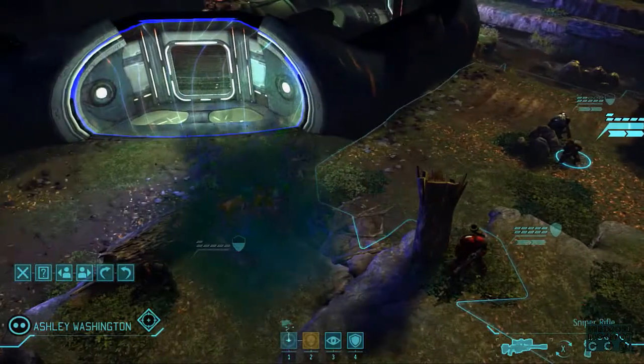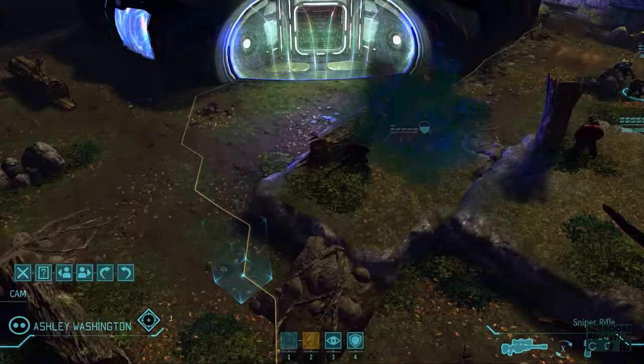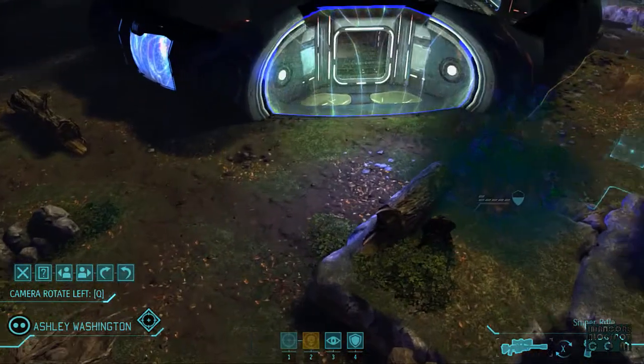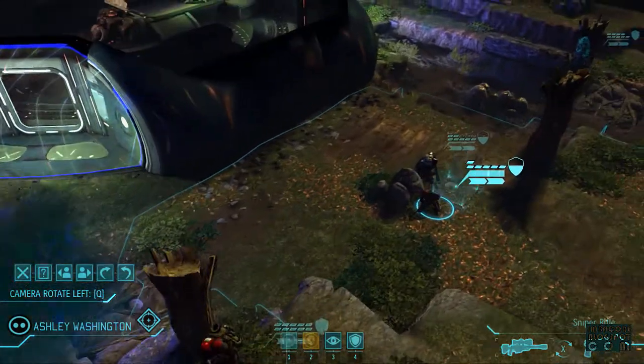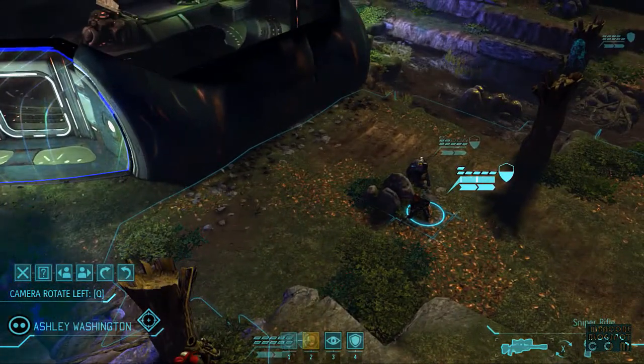Okay. What do these green clouds mean? Does that mean if I place one of my troops in their midst, they're going to poison the trooper?